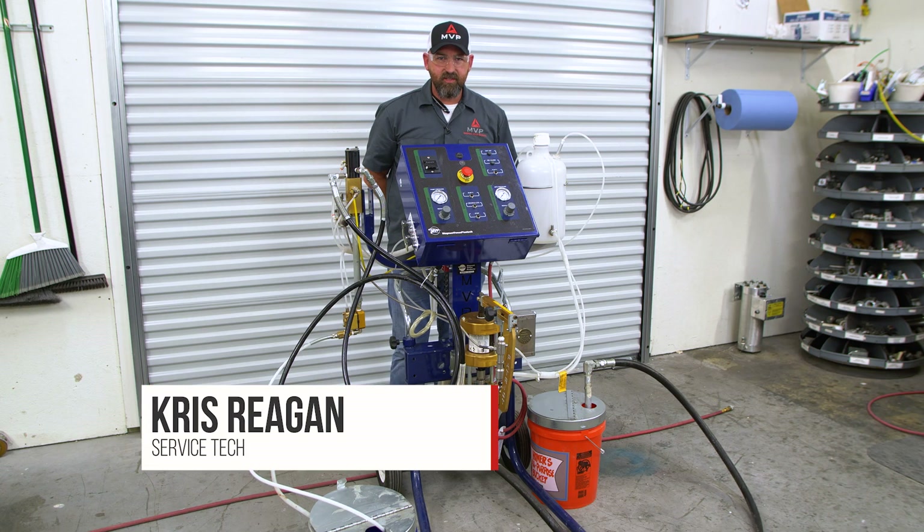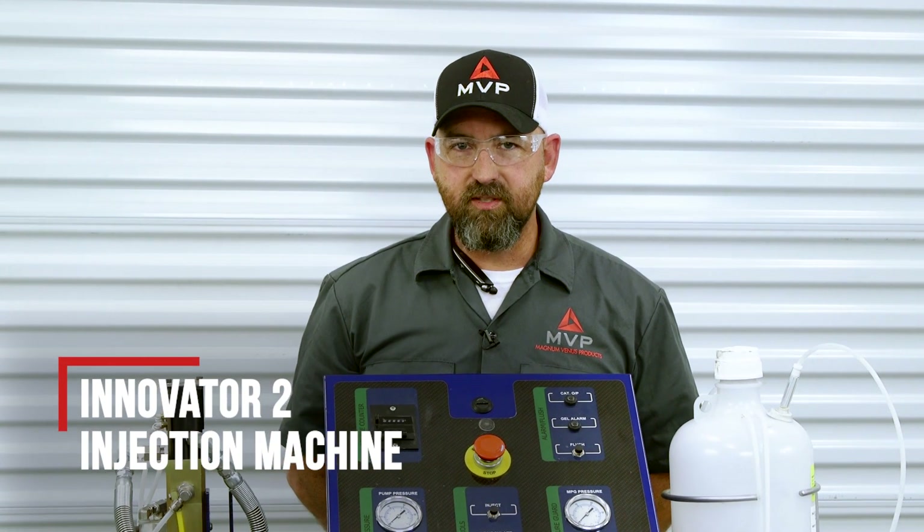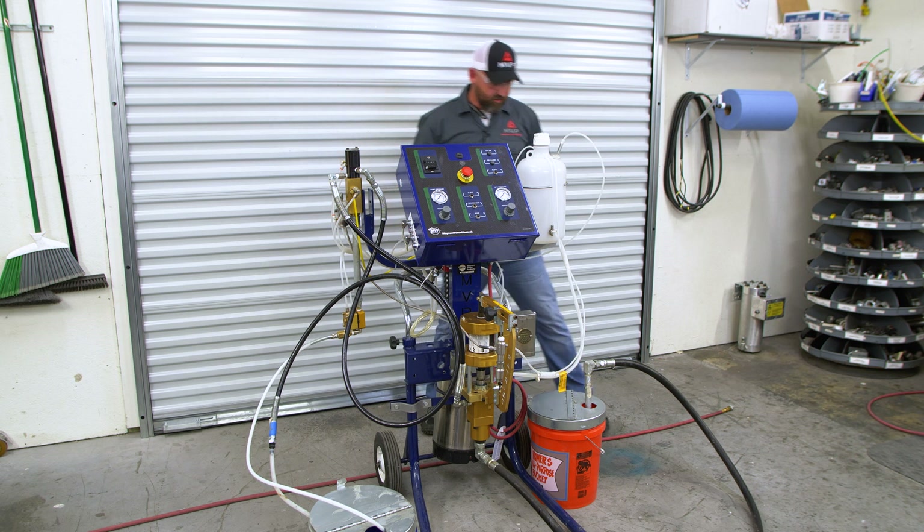Hi, I'm Chris from Magnum Venus Products. We're here today to do startup and shutdown of an Innovator 2 injection machine. I'm going to run through how to start it up first.